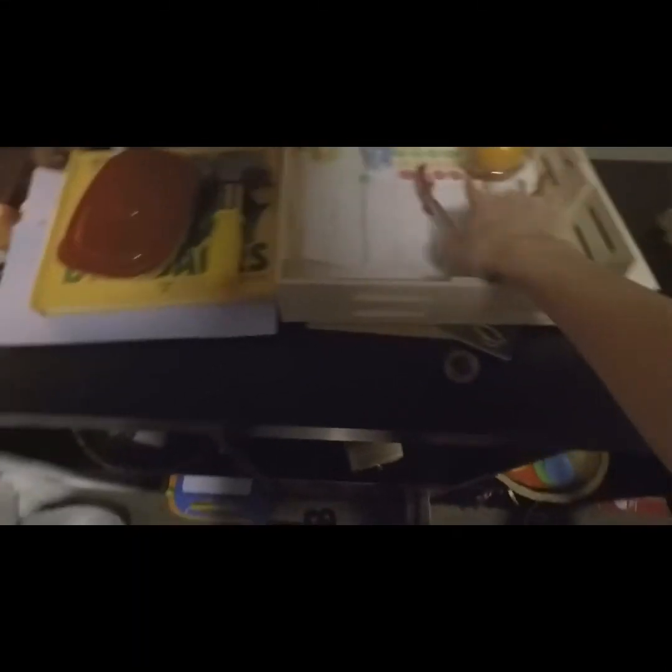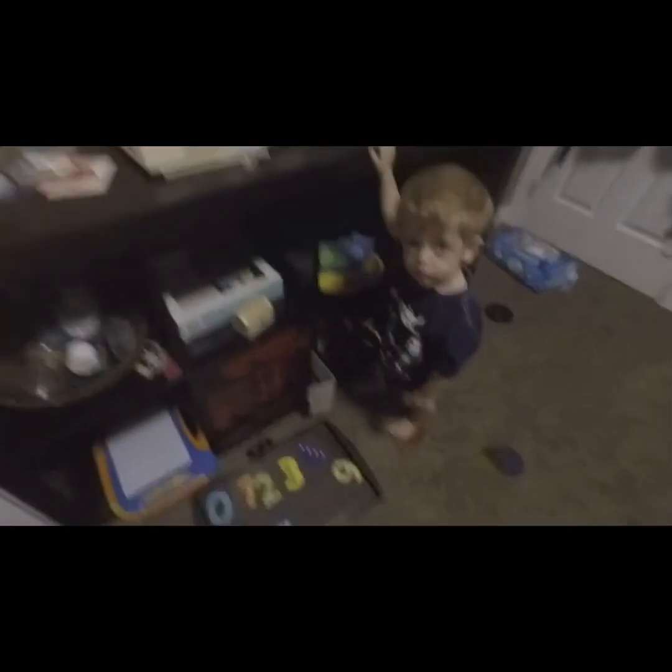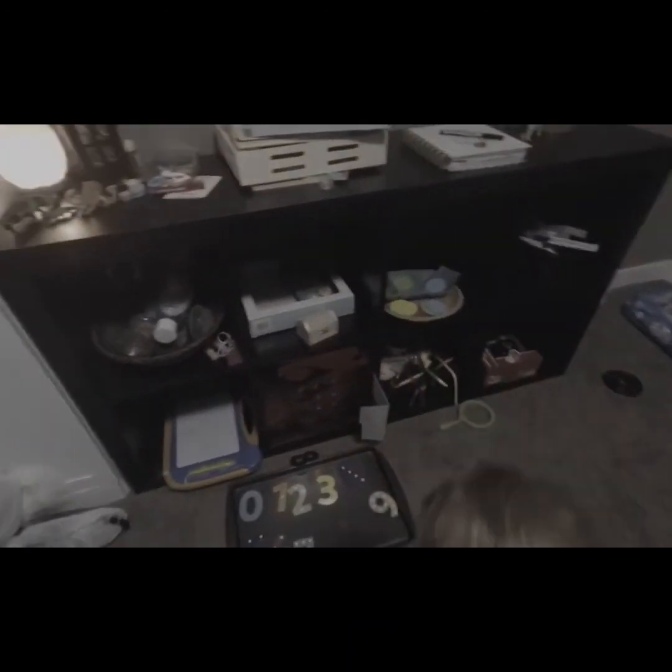So yeah, that is just our Montessori-inspired activities. We'll keep these for the week and then the next week we'll rotate out some different stuff. I hope this was helpful — thank you guys so much for watching. Bye now.